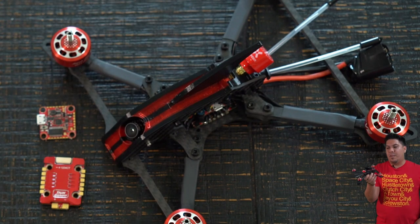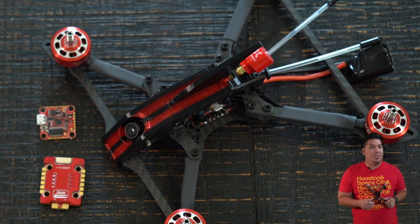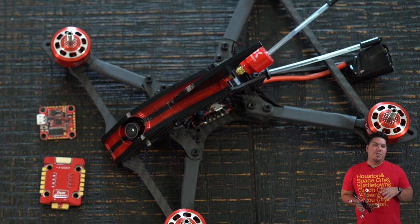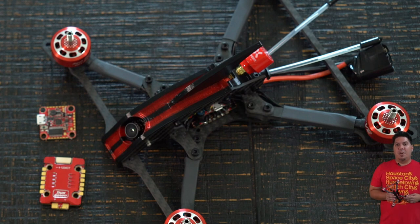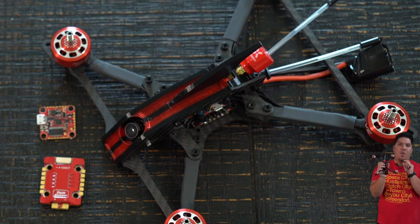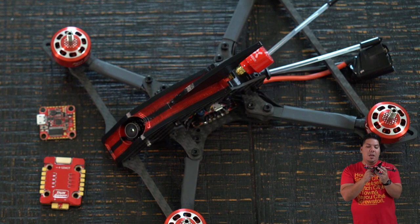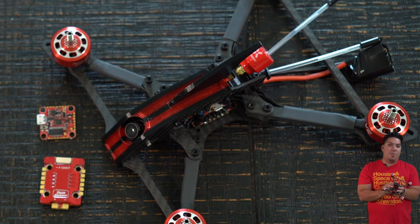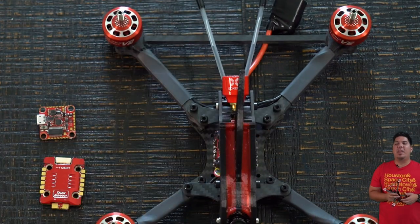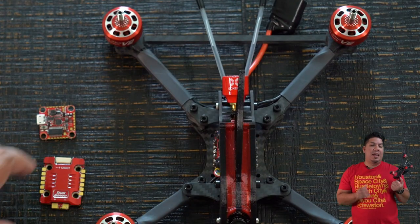My general rule of thumb: the other 20 by 20 stack I like is the Emax Magnum 2.1. If you're using 2206 motors or smaller, you can go ahead and use the Emax Magnum. But if you're using 2207 or larger motors, I would go on the safe side, spend a little bit more, and get the Talon stack.